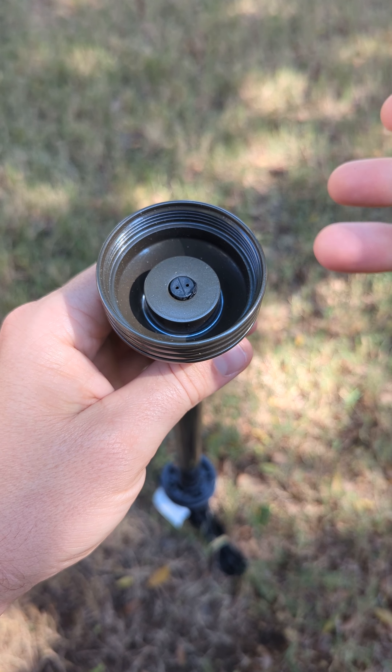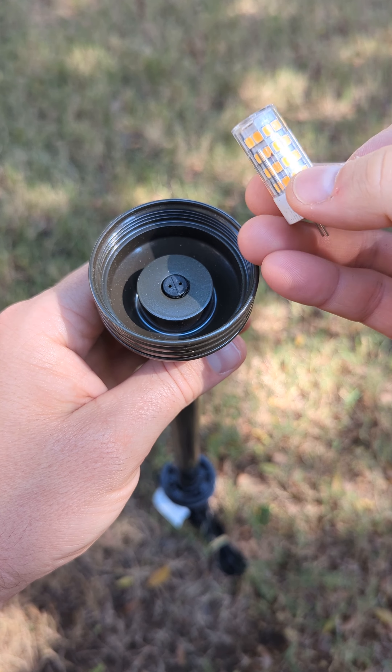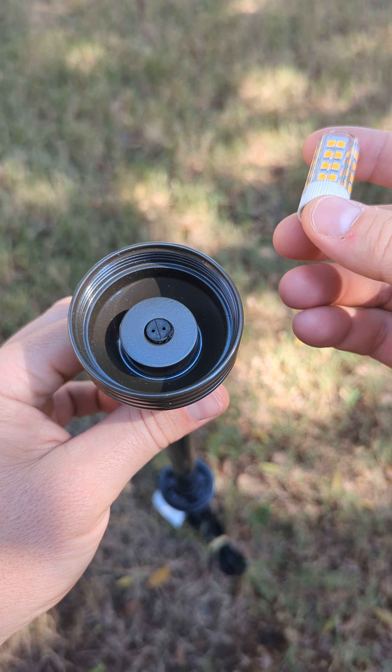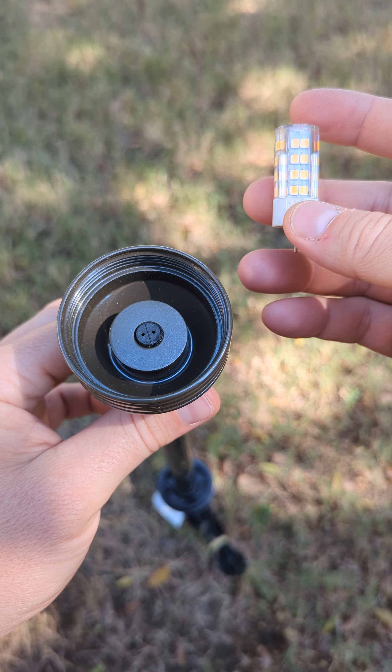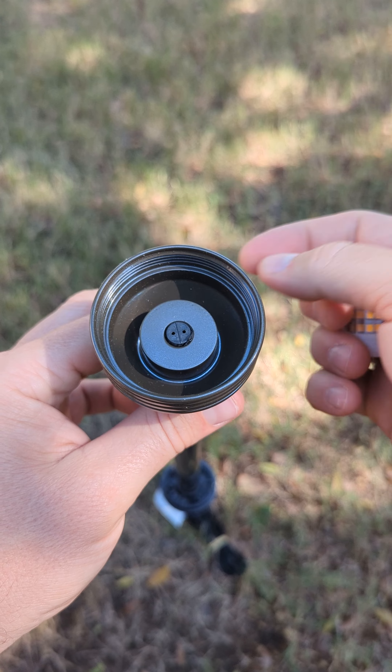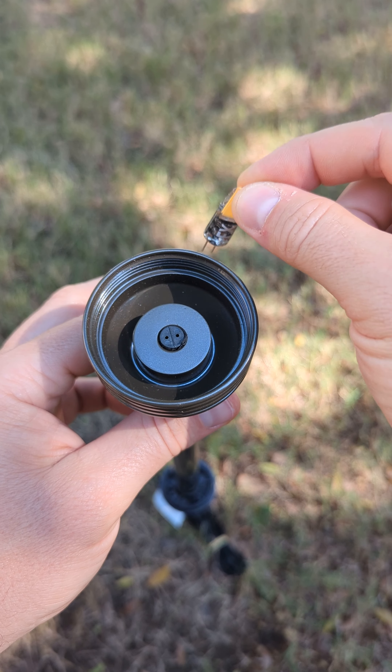These bi-pins aren't particularly bright, and a lot of times we don't even use them. Instead we use this bulb — you can see it on our website. This bulb is a lot brighter. We recommend using this one; you can get it on Amazon via the link on our website because it's a lot brighter than the smaller bi-pin.